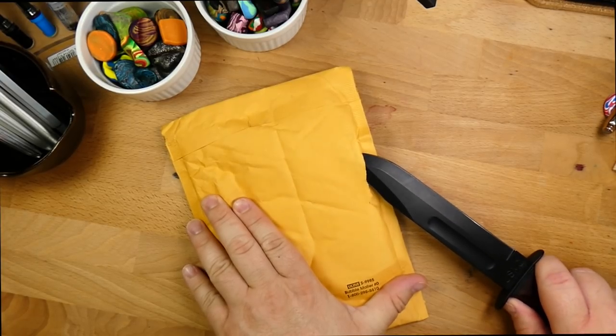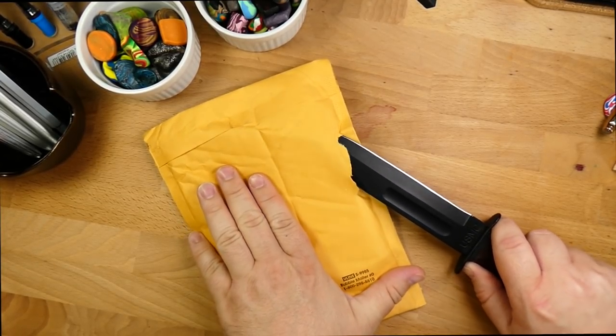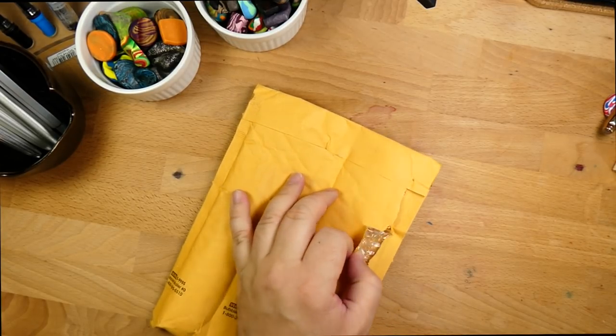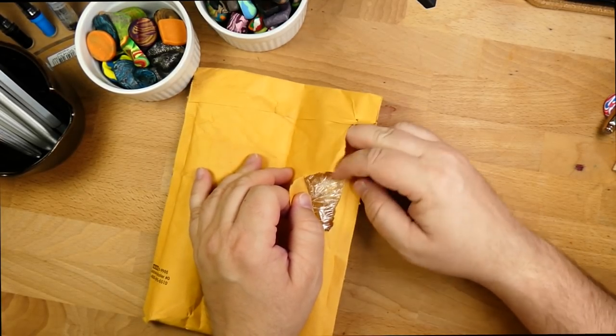I'm going to employ the mighty letter opener carefully. There's things over here, but you never know what's included. I only went through the paper.